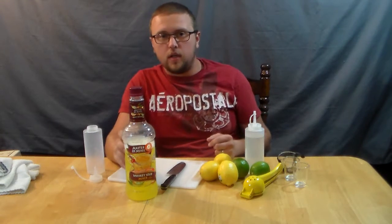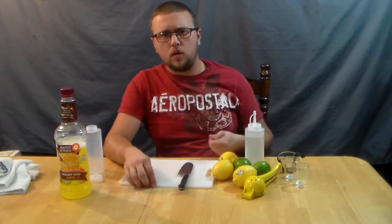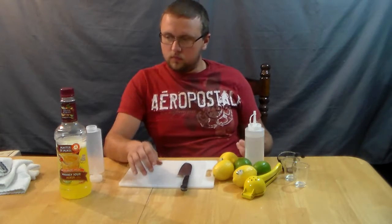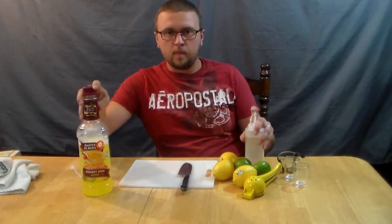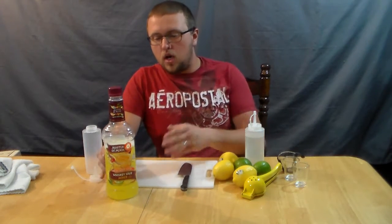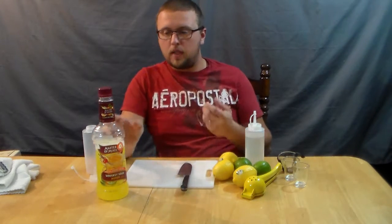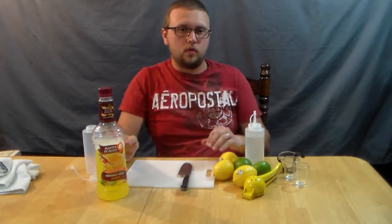It's basically a concentrate, and what you'll find if you compare the two is that the bottle version is very heavy in sugar, as opposed to what you get if you make it from home, which has a much more citrus, strong flavor. I'm not going to be one of those guys that tells you not to use the bottled, because I'm not really a drink Nazi when it comes to that.